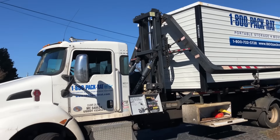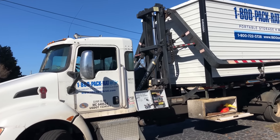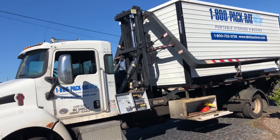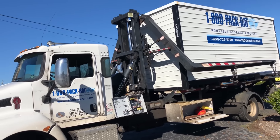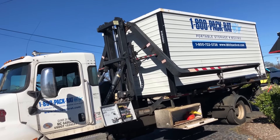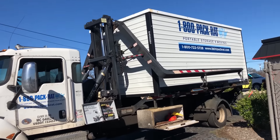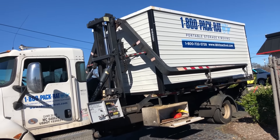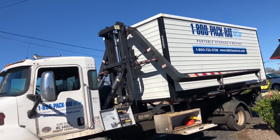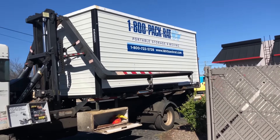So this thing's pretty cool. It's a Pack Rat truck. We've got a 16-foot container and it's metal. The outside of it is sheet metal, so we felt a little better about that than the other brands that were not made from sheet metal. They're going to unload it here and let us fill it up, and then they're going to take it to the new building and leave it with us in a couple of weeks.